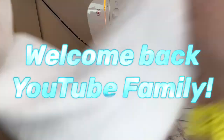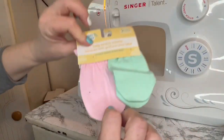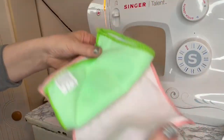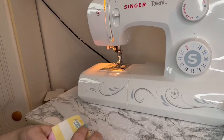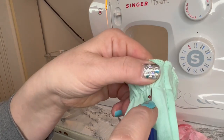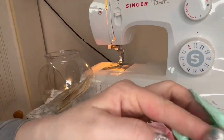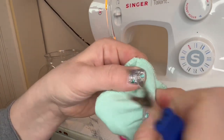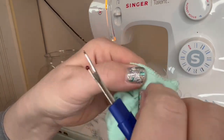Welcome back YouTube family for another Megan Flips It DIY. Today we are going to be making a snuffle mat for Harper. We start out with one of the Dollar Tree cleaning cloths from the automotive section, a two-pack of baby mittens, baby washcloths, and burp cloths. I'll also bring in a chamois wipe from Dollar Tree. Snuffle mats online range from fifteen to over thirty dollars, and with Harper being young and high energy, I didn't want her to get bored, so I decided to make one on a budget.